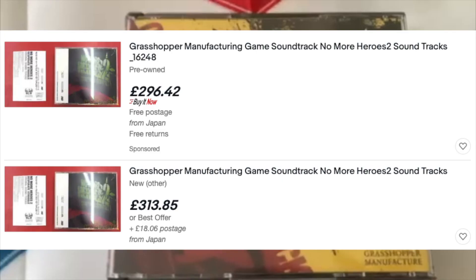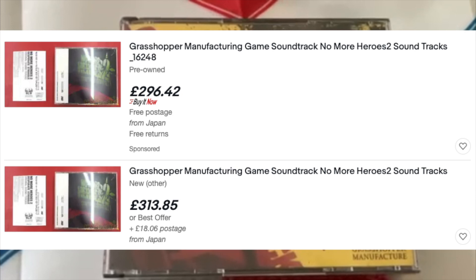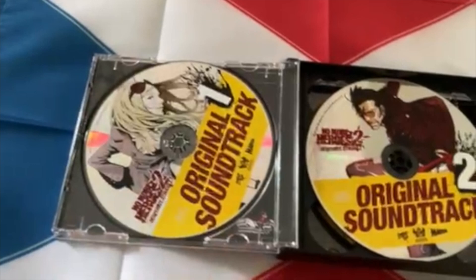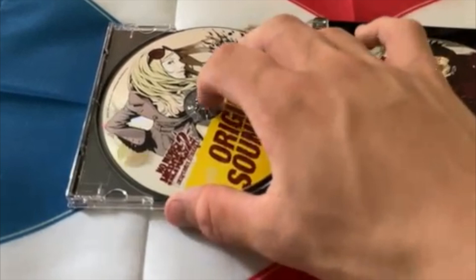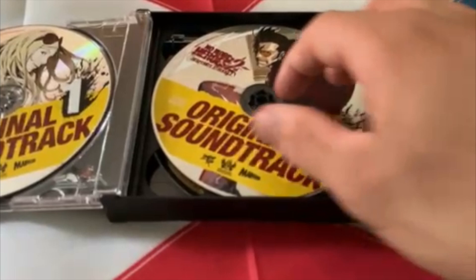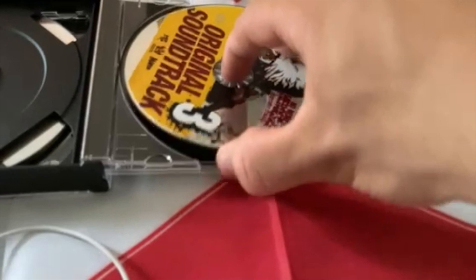Here is the No More Heroes 2 soundtrack. This is also quite rare and expensive to get on eBay and online, so it's quite a big deal that this is also physical. Opening it up — I like the discs a lot more on this one, they're a lot more shiny and reflective. We've got Sylvia on disc 1, Travis on disc 2, and Shinobu on disc 3 with — oh wait — actually the star logo with Travis behind. I'll be uploading this onto my computer as well.